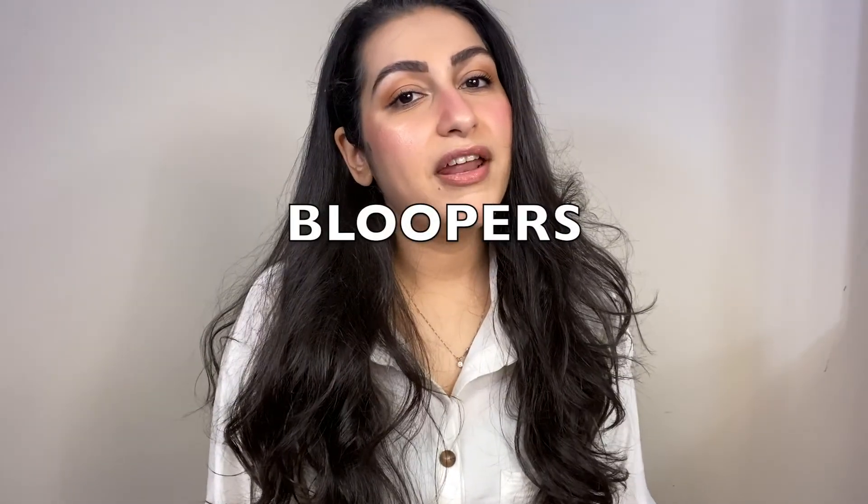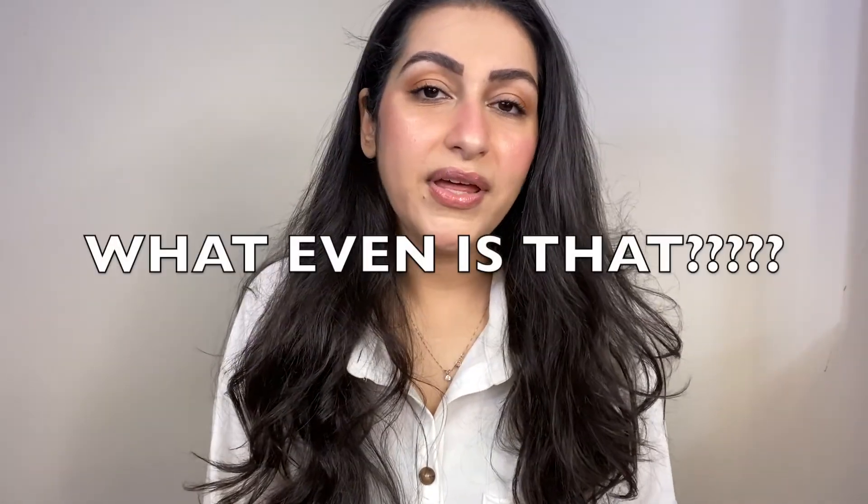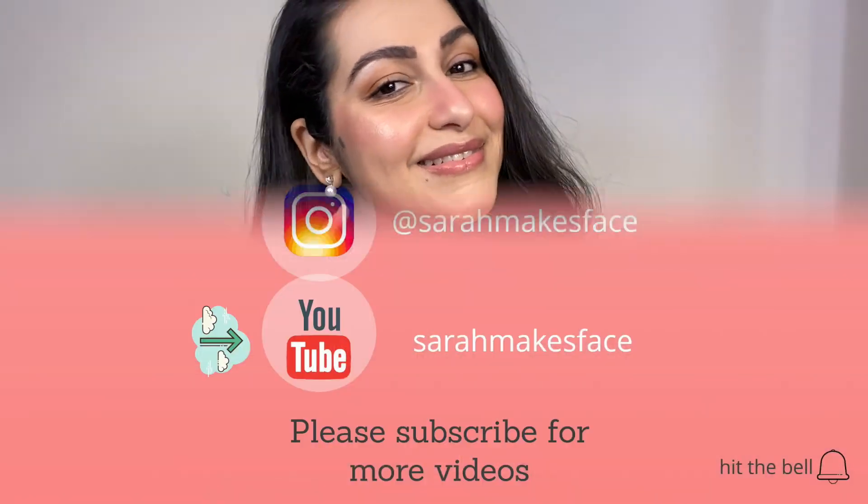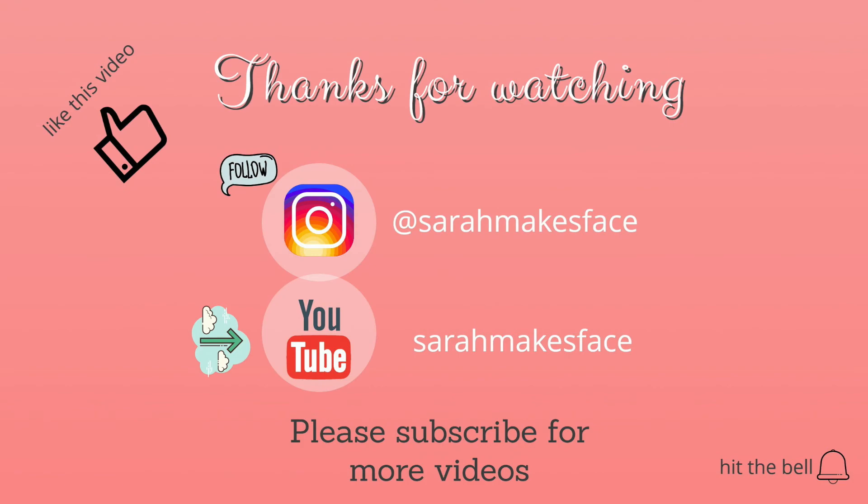So this is our fresh everyday makeup look — complete! We used Krylon TV stick for a natural, everyday fresh glow look. I hope you like this video. If you like it, please like and subscribe to my channel so that next time I upload a video, you'll be able to see it. Thank you so much for watching, bye!